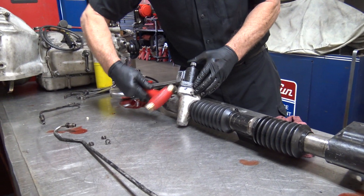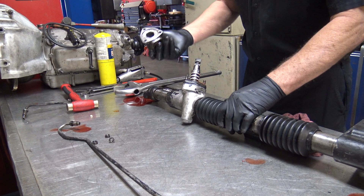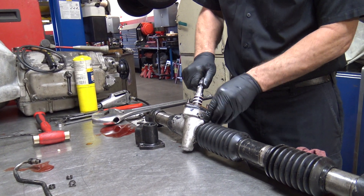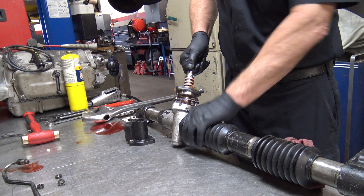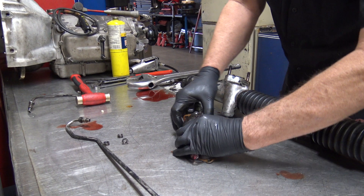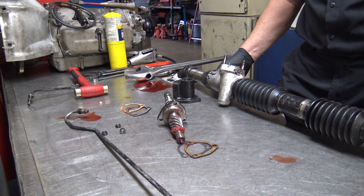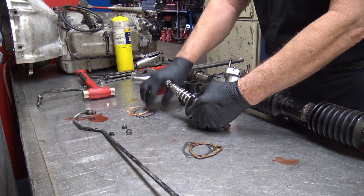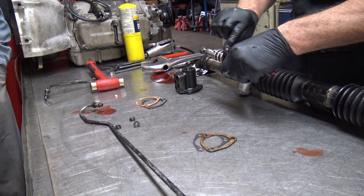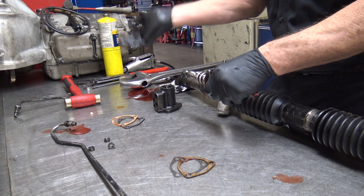Pop this off. There is the valve housing. Now this is the spool valve. Look at these paper gaskets and shims — don't mix them up. You've got two sets of shims on here. This top set on top of this plate adjusts it so it's centered on this spool. If you get it off center you're going to get more force in one direction than the other.